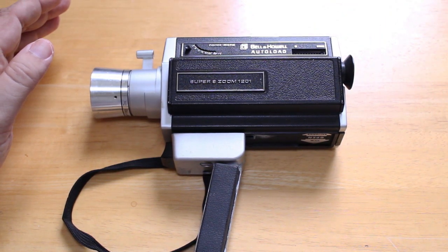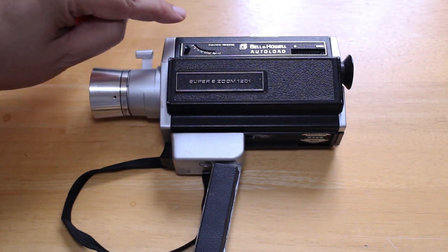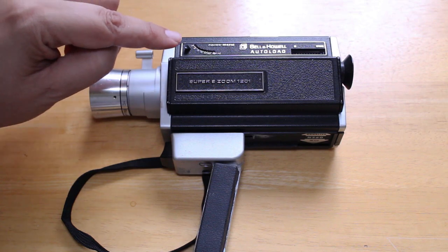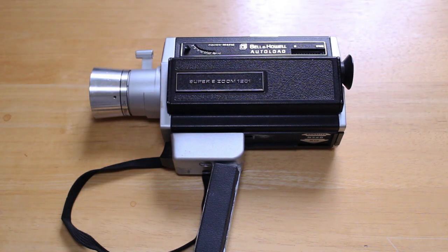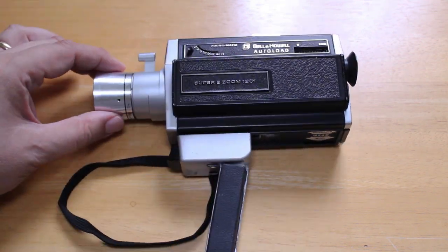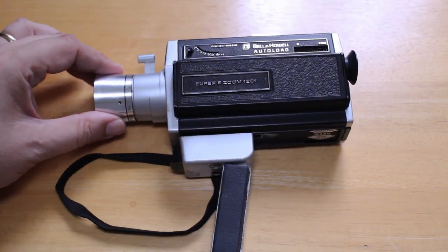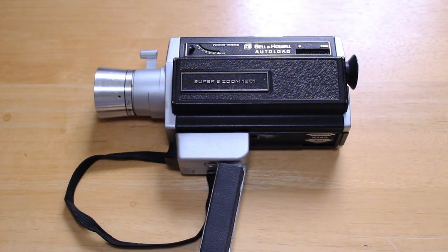Up here is something very interesting called Focusmatic. You can see there's a little line, with a range from two feet to infinity, and there's a little silver ball in a trough that moves back and forth. From what I understand, this was a system exclusive to Bell & Howell — it would determine focus based upon the slant of the camera to the ground. As you tilted the camera up or down, the ball would move in the trough and dictate to the camera what the focus should be. Kind of primitive, but from what I understand it worked great.